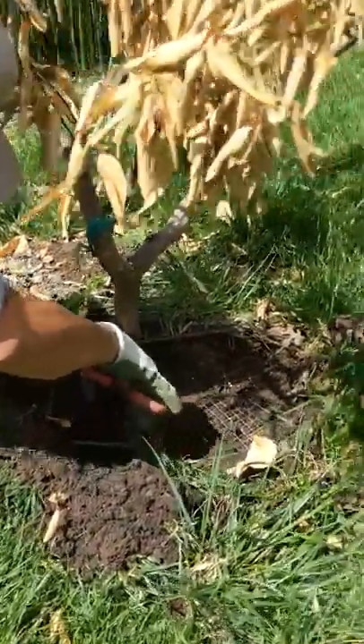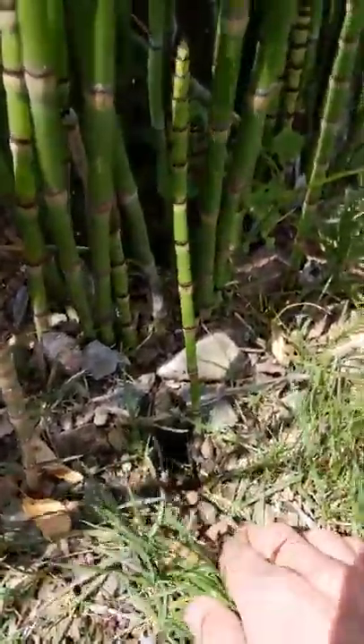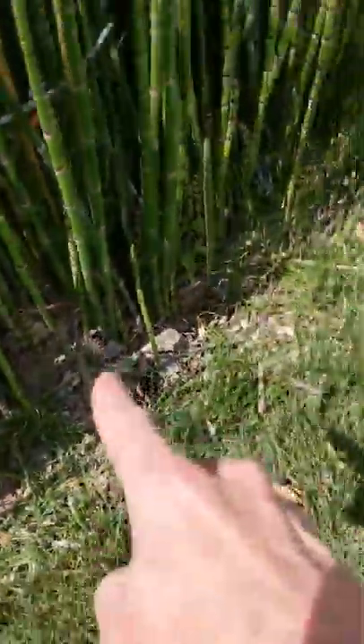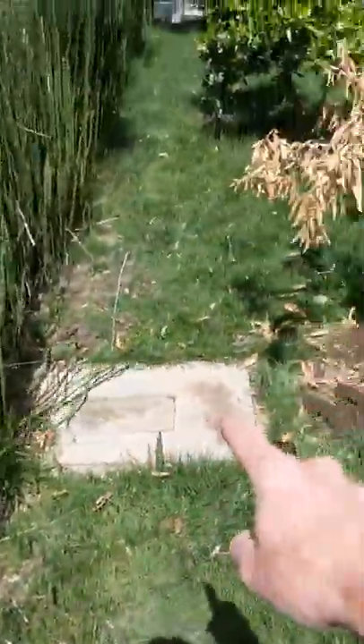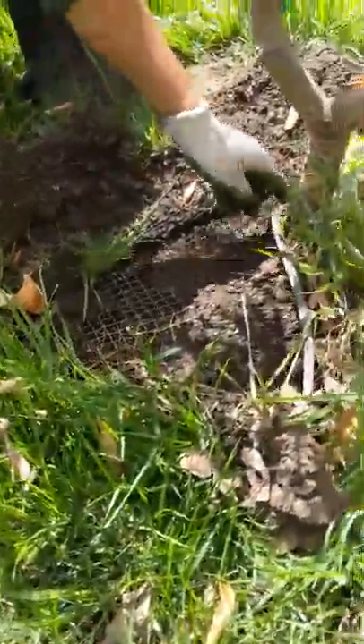The only other place to catch a gopher in this setting — we already killed one over here. Here's an old gopher pile right here. The gopher tunnels under, and the grass pushes all the old dirt that way. Little by little, all gophers have is time — plenty of time to work day and night to get to their favorite food.